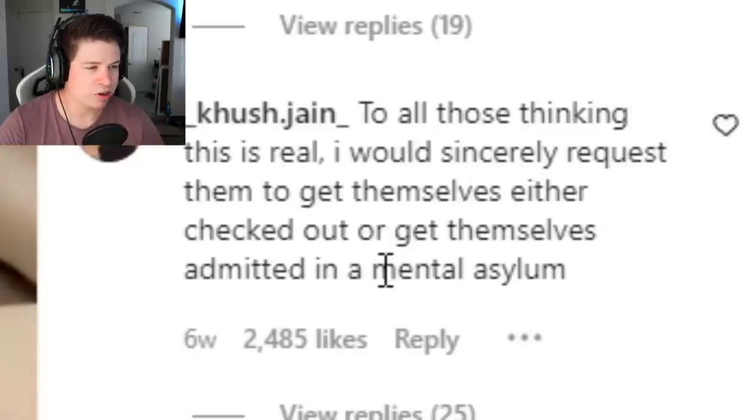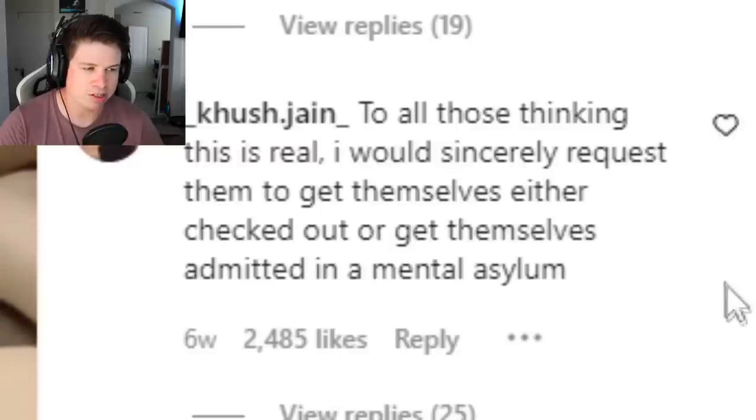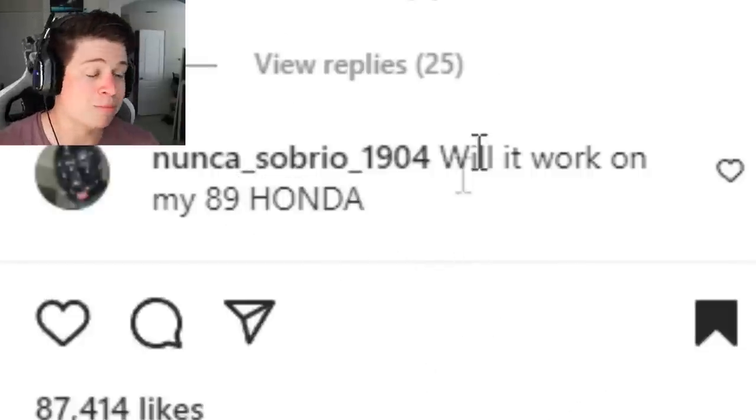Let's see what other comments there are: 'To all those thinking this is real, I sincerely request they get checked out or admitted to a mental asylum.' 'Will it work on my 98 Honda?' It'll work on everything — this is what Moses used to split the Red Sea.